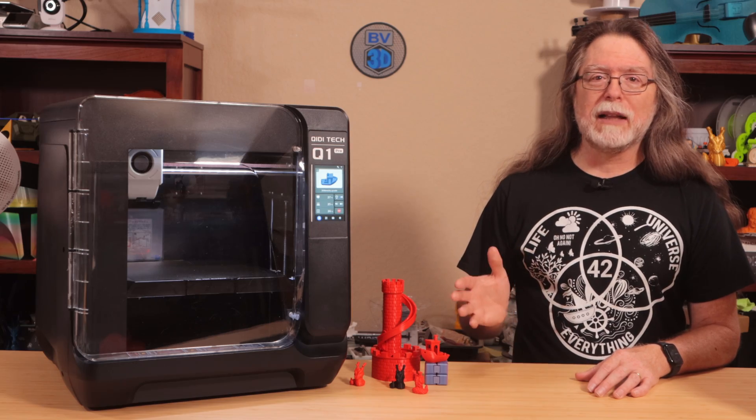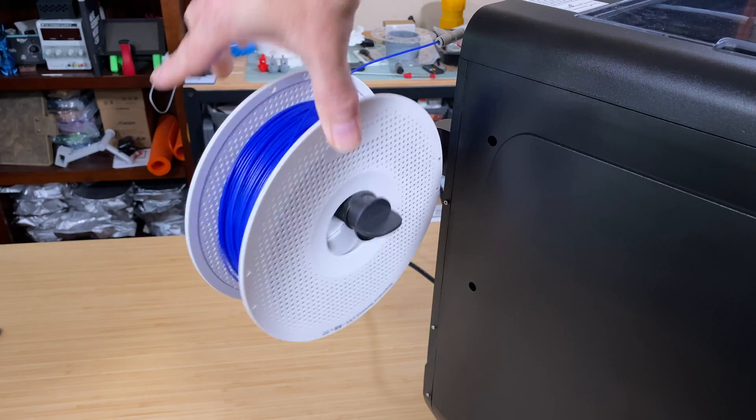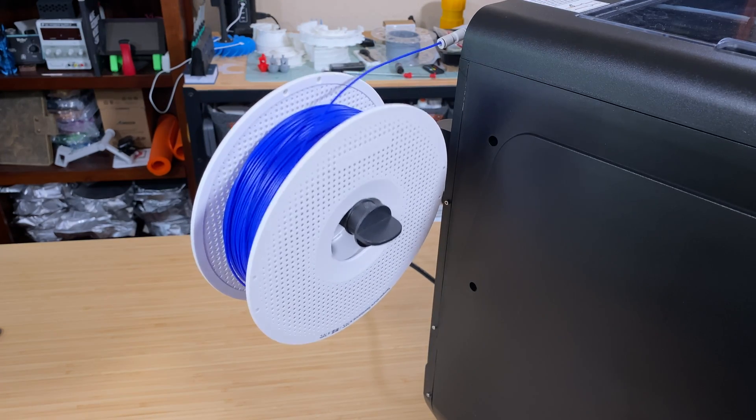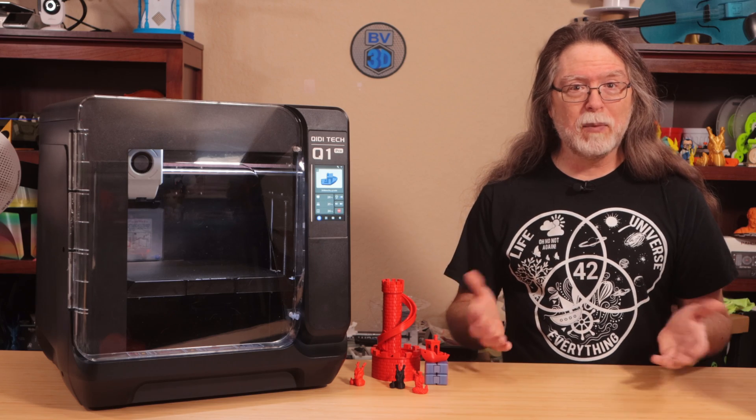Apart from the heater controversy, another thing on the don't-like list is the plastic spool holder. I know a minute ago I said I liked it, and while that's true, the thing I don't like is that it seems kind of janky and wobbly with a full one-kilogram spool on it. I think maybe if it was metal, it wouldn't be so bad.